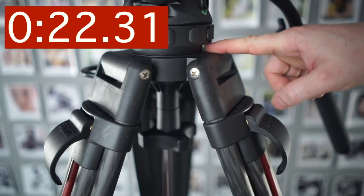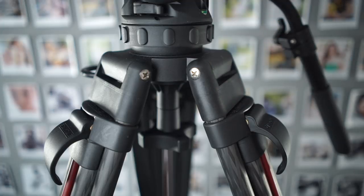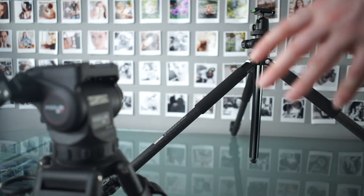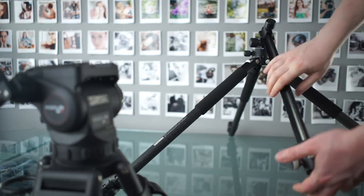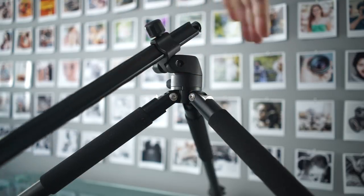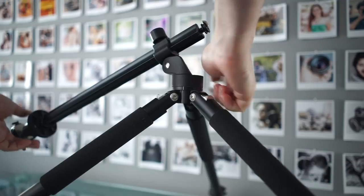I have a 75mm bowl here, but the head and legs should be available separately in both 100mm and 75mm. For example, if you need a really good fluid head for travel, you could pair this head up with something like the Gittos, which has the extending arm, which I love. These are finally back in stock after about two years of being nearly impossible to find, so go and check out my review because they are awesome.